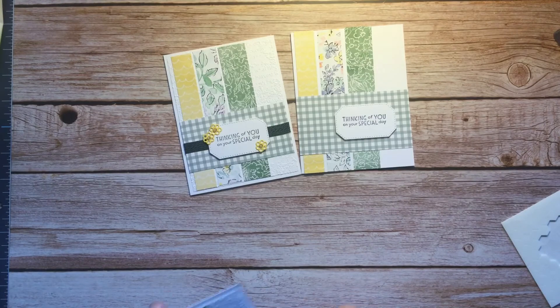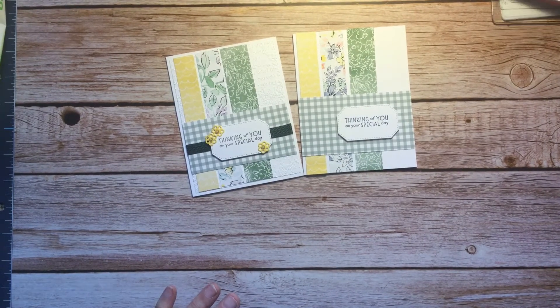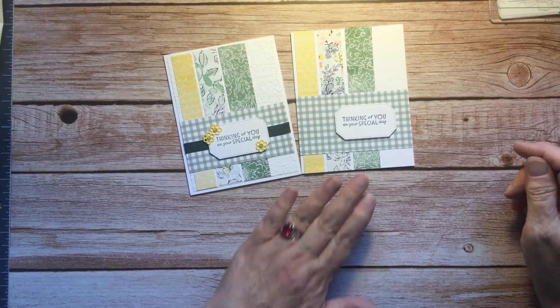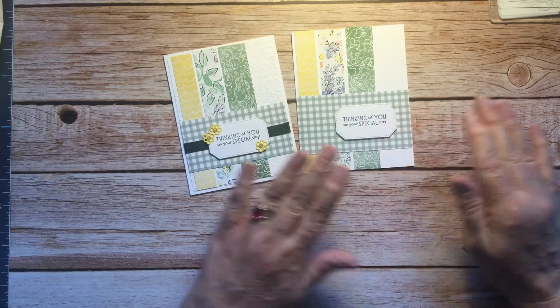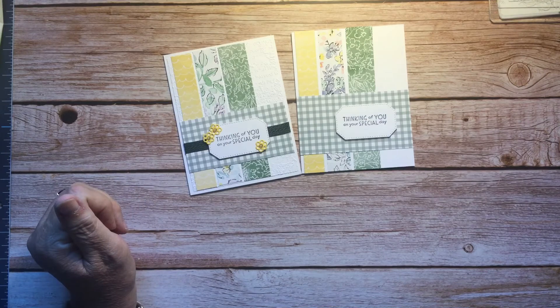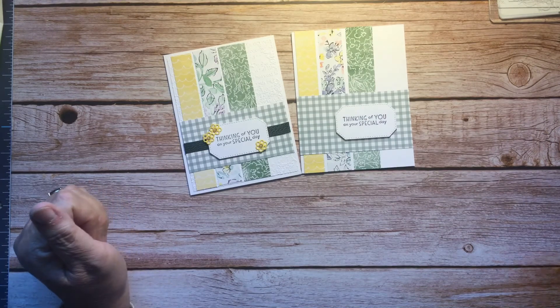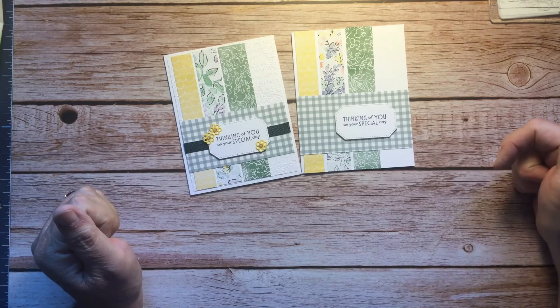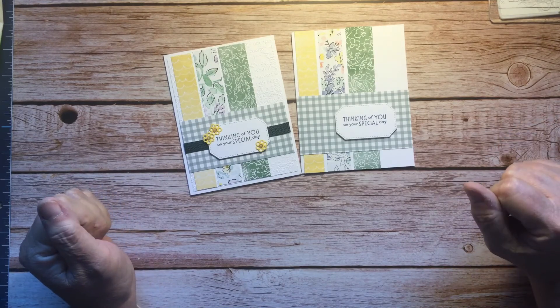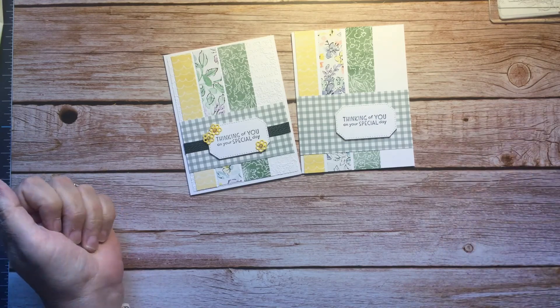Here they are side by side — stepped up and simple. I hope you enjoyed today's video. If you don't have a Stampin' Up! demonstrator, I would love to have you shop with me and the link to my store is in the description below. If you're interested in Stampin' Up! products and becoming a demonstrator, text me or message me — my email is in my profile — and I'd be glad to help you with that as well. Thanks again for stopping by.